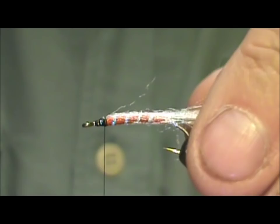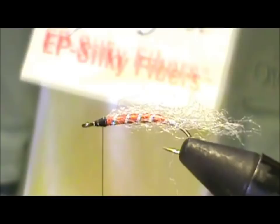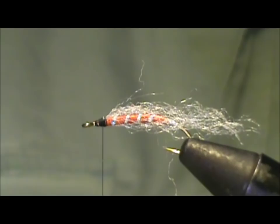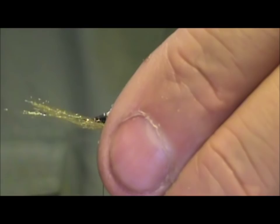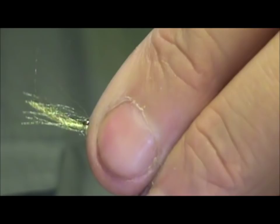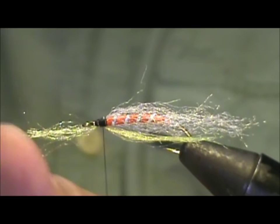I'm going to take yellow silky fiber — just a very small amount. We're going to tie this in so it stays on the bottom, starting it on the far side. Right there — that would represent the golden pheasant crest of the Gray Ghost. I'm going to take that excess and trim it off.